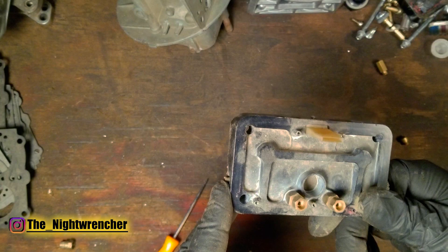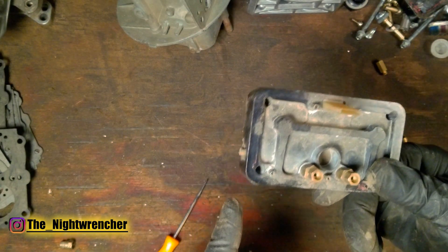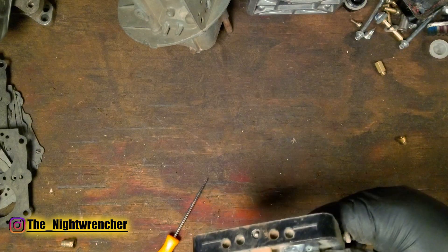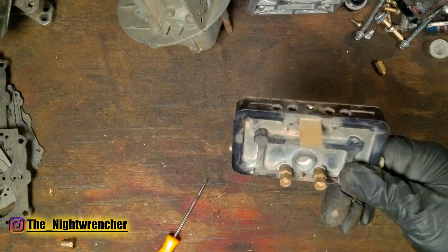These metering blocks look pretty crusty right now, but I've run over 550 horsepower to the rear wheels on E85, and there was no chance that the carburetor was even close to leaning out.